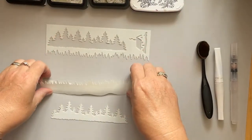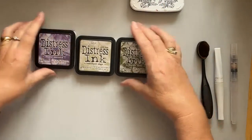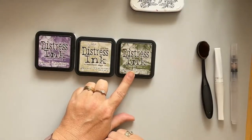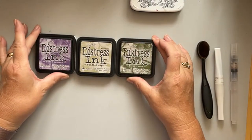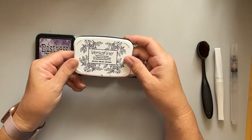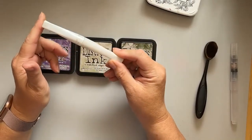I'm going to be combining all of those with some distress inks. The colors I'm using today are Dusty Concord, Bundled Sage, and Forest Moss. You can use any blendable inks — I just wanted to use these green-type inks today. I've also got Versafine in Onyx Black for the actual stamping.